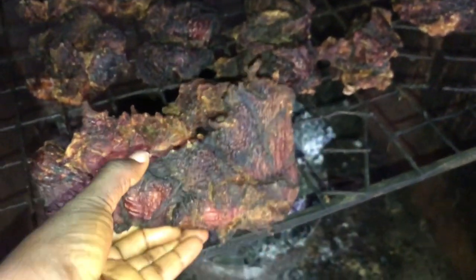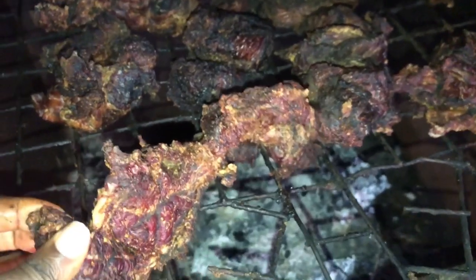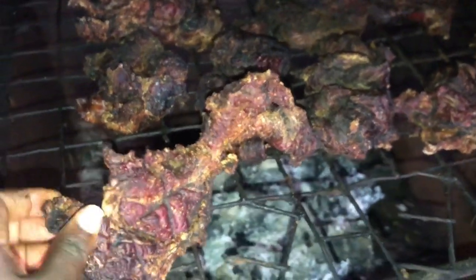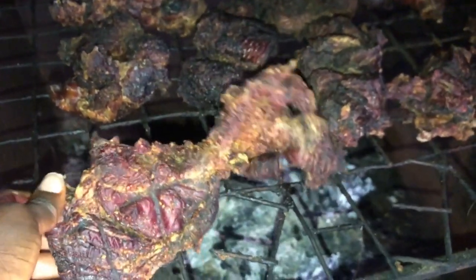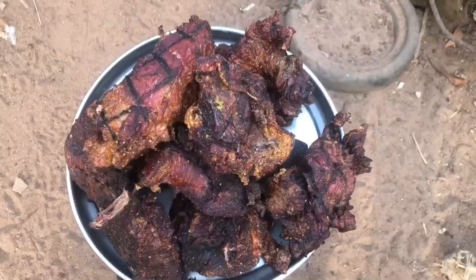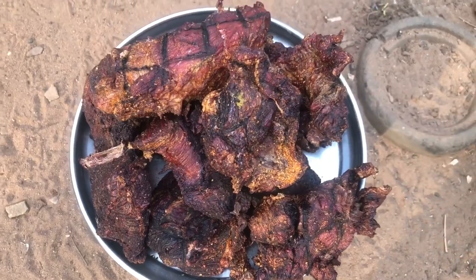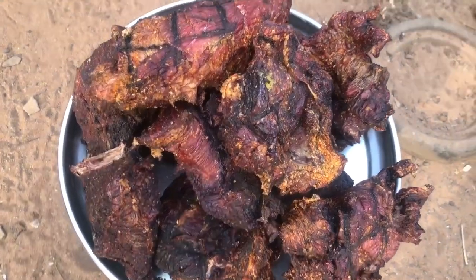This is a local oven — a simple way to preserve your meat so that it will not spoil. Thank you so much for watching this video. God bless you and see you in my next video. Bye!